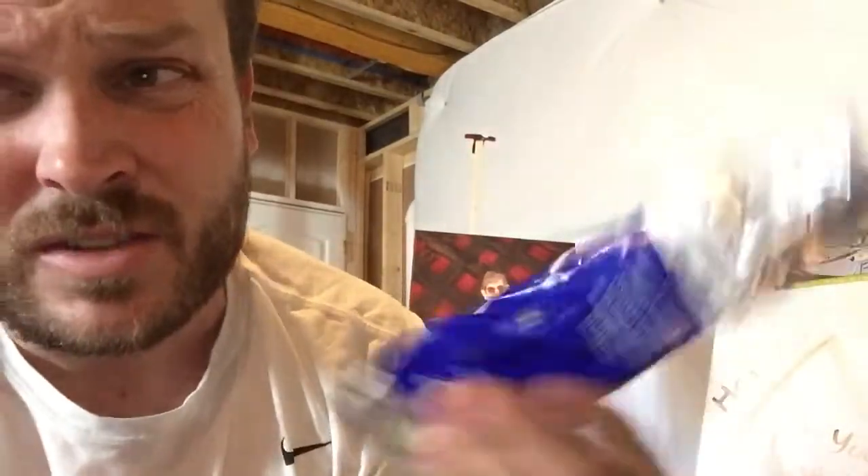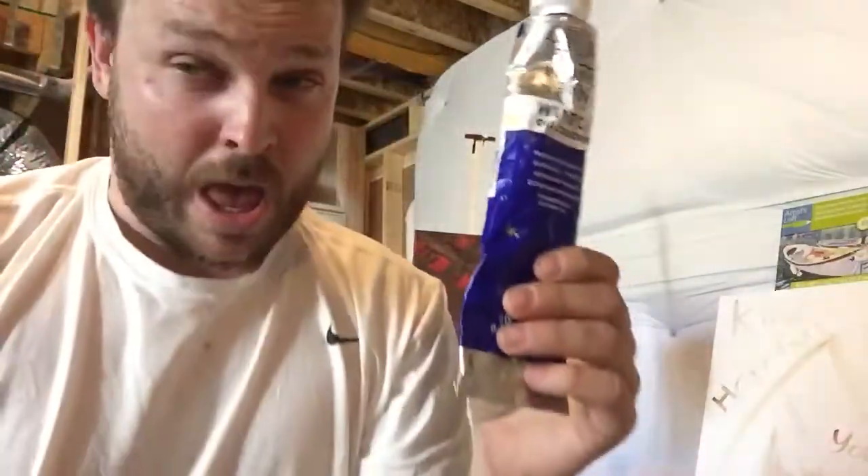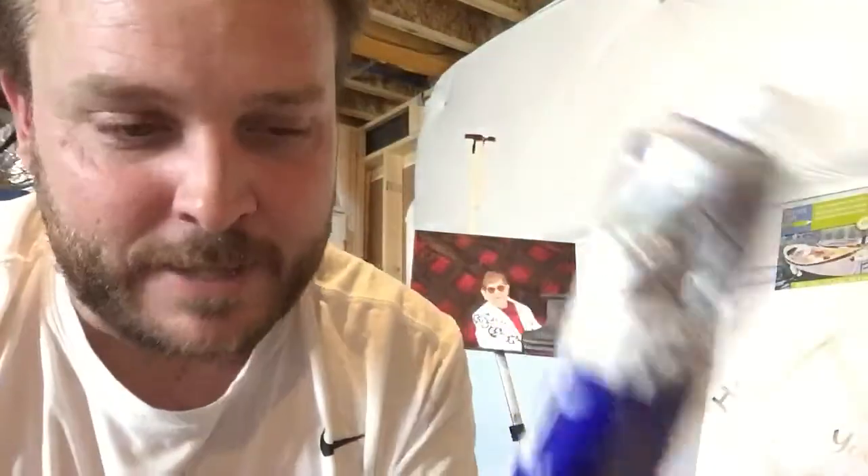This titanium white is awesome for mixing with anything because it's such a great pigment. Anyway, what I'm actually talking about is how flake white is problematic.